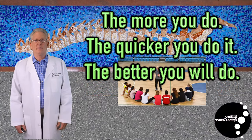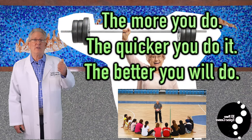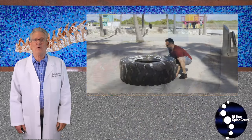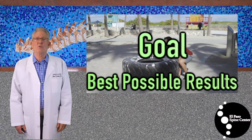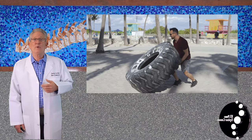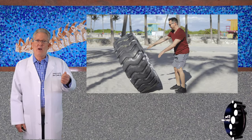Within reason, it will be several months until you can return to deadlifts, squats, or return to contact sports. Ultimately, this is about you. My goal is to see you achieve the best results possible. How long it takes for you to achieve a hundred percent depends largely upon the goals you set for yourself and how hard you work.